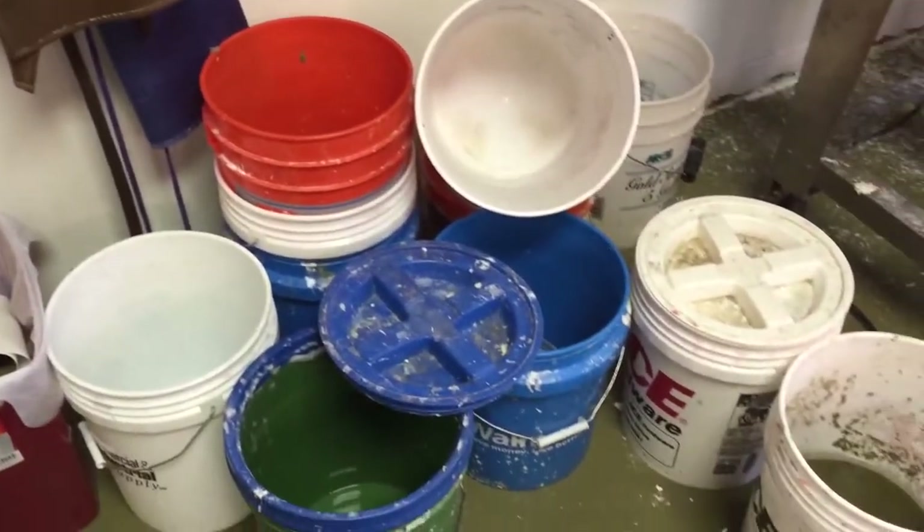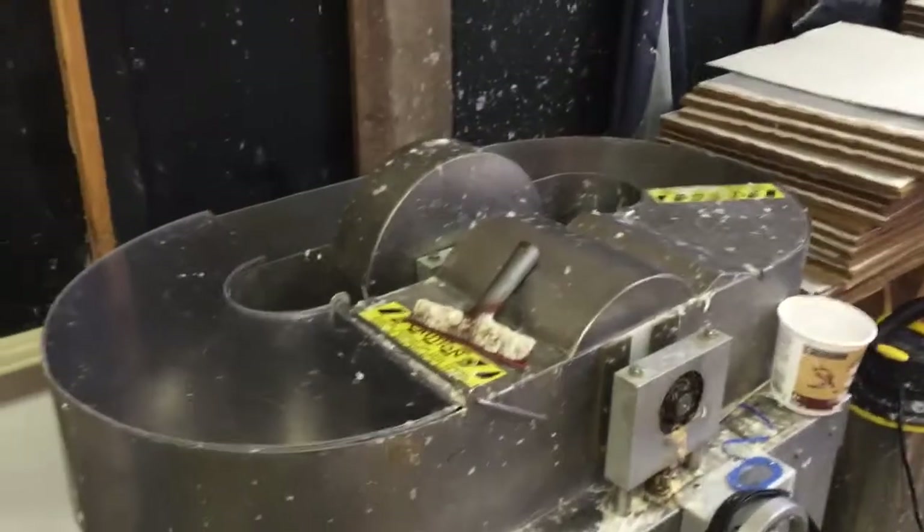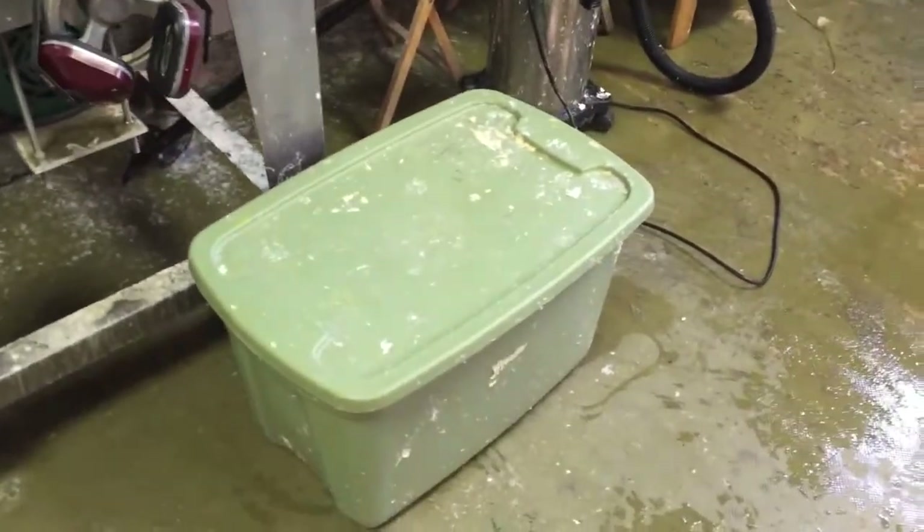I've got lots of buckets for storing pulp and transporting pulp. My Raina beater with the squeegee on top there for cleaning it out and the protective ear gear. There's a batch of pulp in this tub.